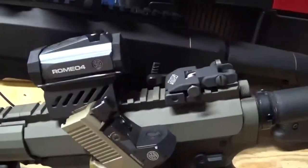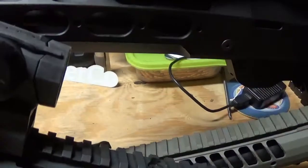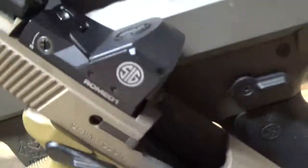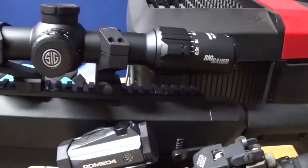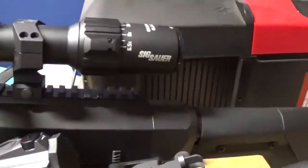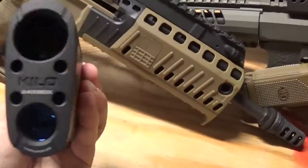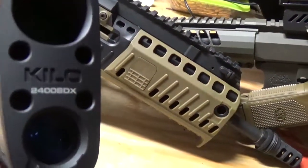I've got two of their red dots — the Romeo 4 and the Sig Romeo 5, and the Romeo 1. I'll also be doing a review of their scope, which is the Sierra 3 BDX, which stands for Ballistics Data Exchange, and also the new rangefinder, the Kilo 2400 BDX.